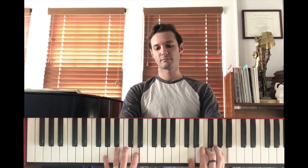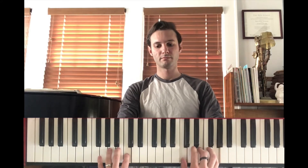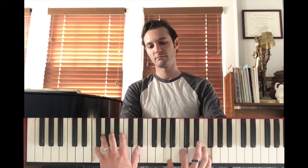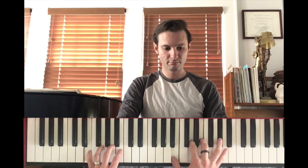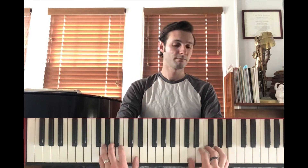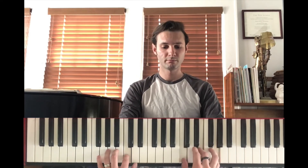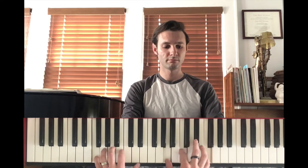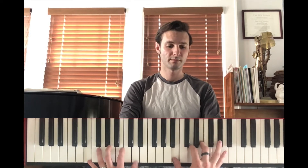At first I was afraid, I was petrified. Kept thinking I could never live without you by my side. But then I spent so many nights thinking how you did me wrong. I grew strong, and I learned how to get along. And so you're back, thrown out of space. I just walked in to find you here with that sad look upon your face. I should have changed that stupid lock, I should have made you leave your keys. I'd known for just one second you'd be back to bother me.